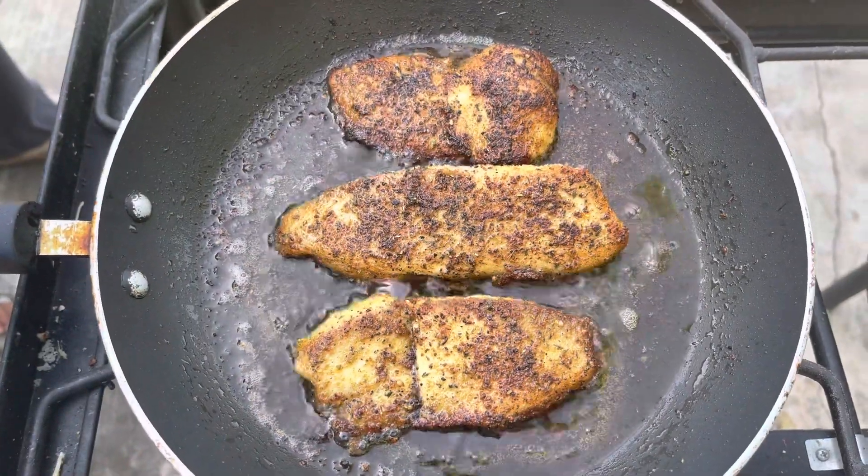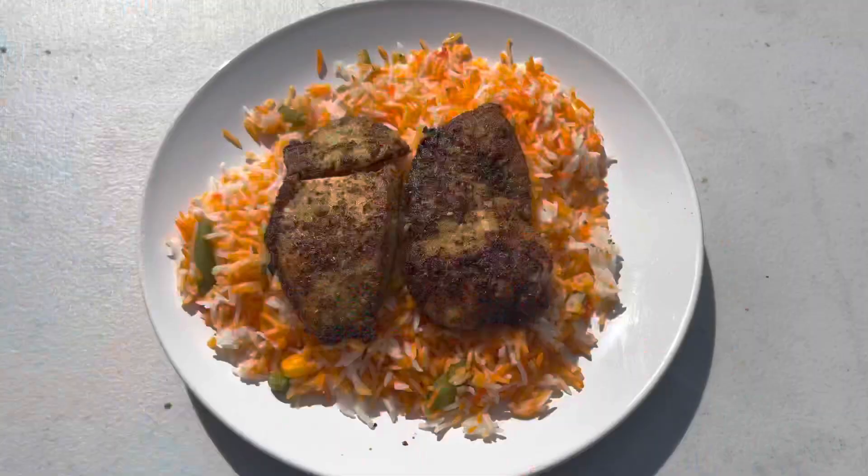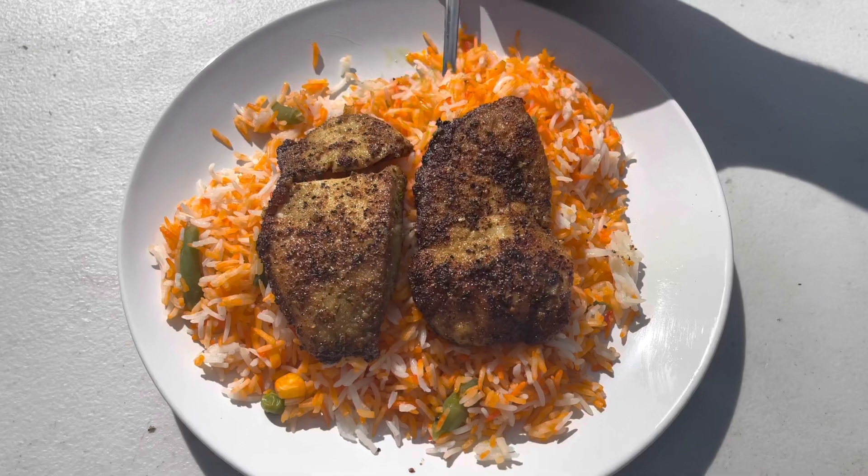It's ready — time to plate. Enjoy, guys! Thank you so much for watching.